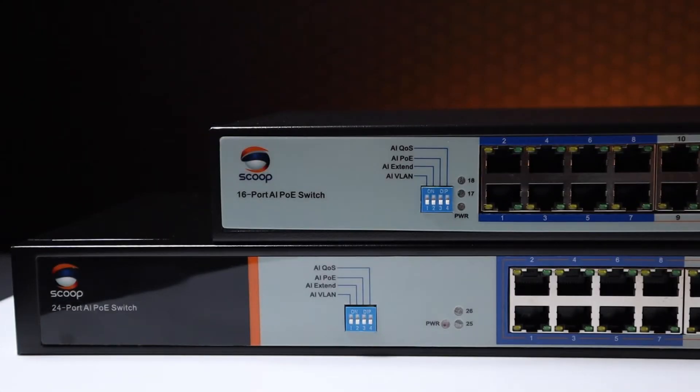All models support artificial intelligence features via DIP switch and include AI VLAN, AI QoS, AI PoE and AI Xtend. Let's explore these in a little more detail.